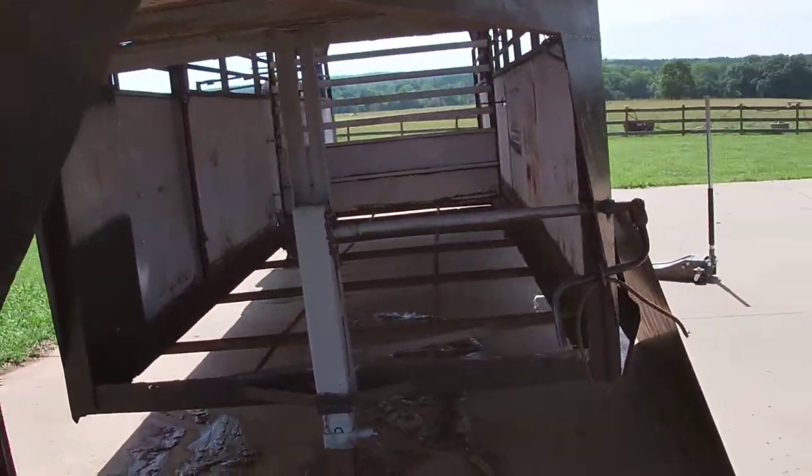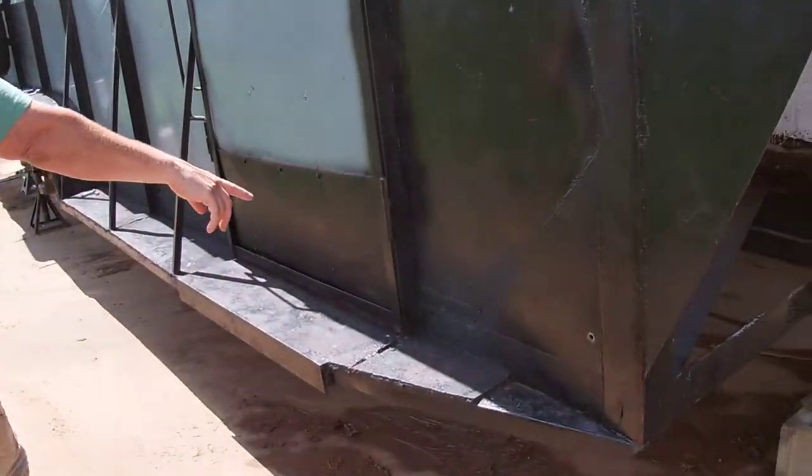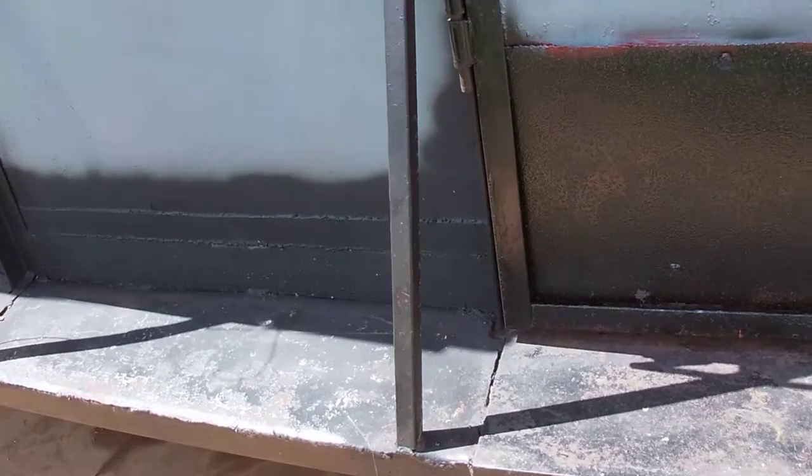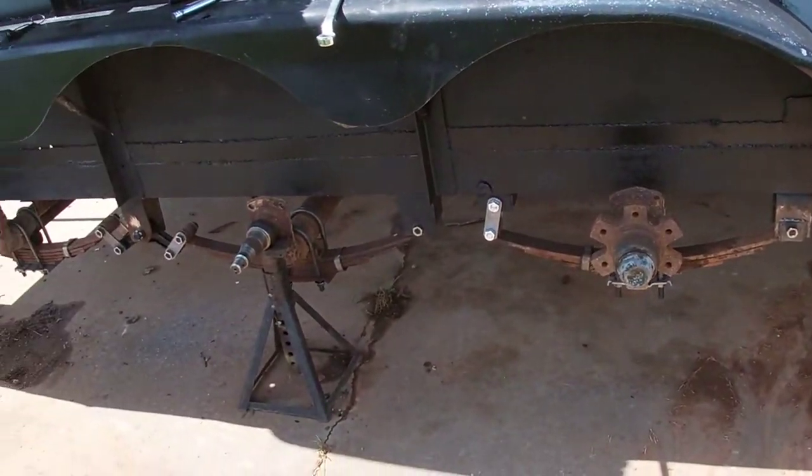We still have to put the safety chains in. Over here we've welded and filled in some of that rust line. And on the other side, we've also got the new shackle bolts, the new axles and stuff.